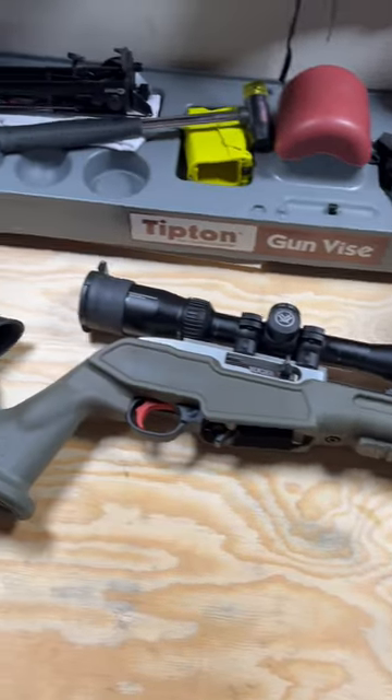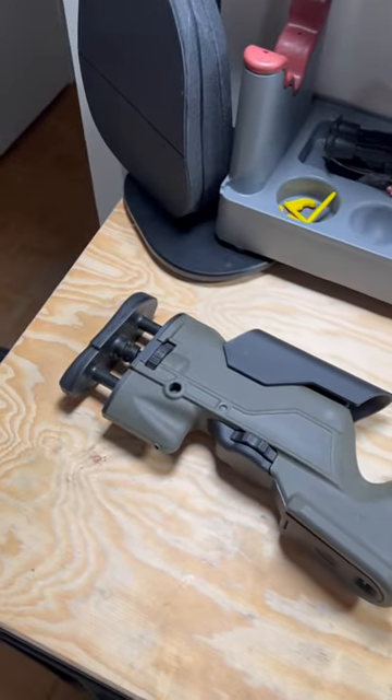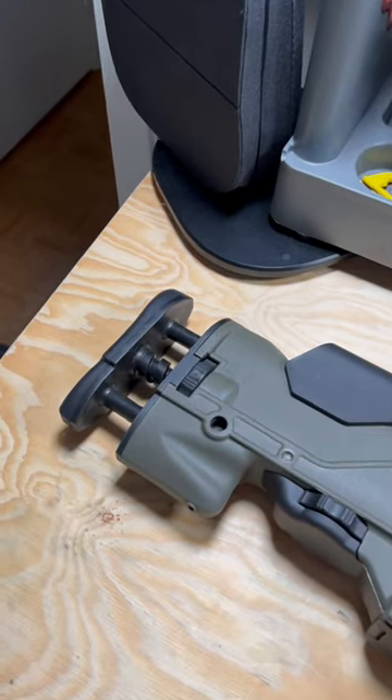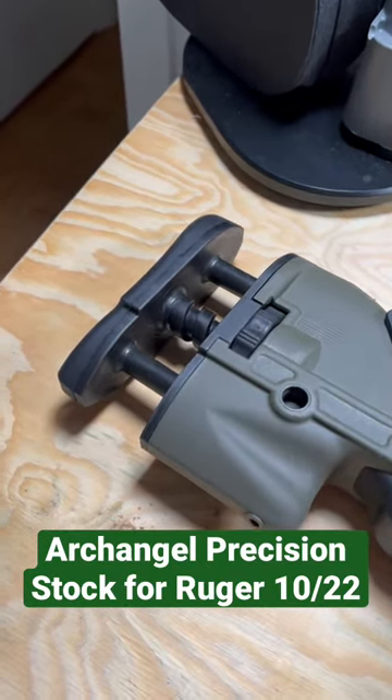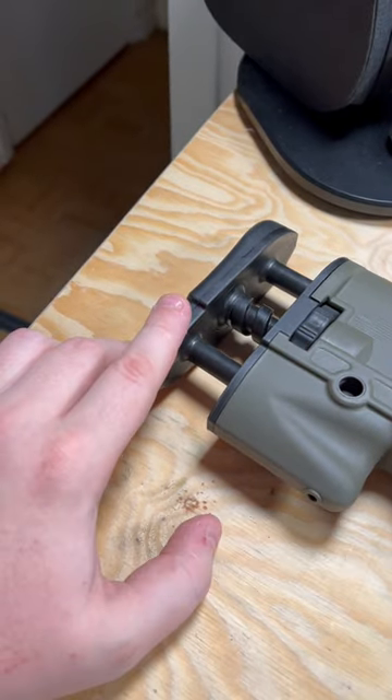Hey everybody, Canadian Operator here, and I was cleaning my Ruger 10-22 today when I realized I didn't show you guys this precision stock from Archangel. I do have a full video review coming in a bit, but for now let's just check out some of the features on this thing.